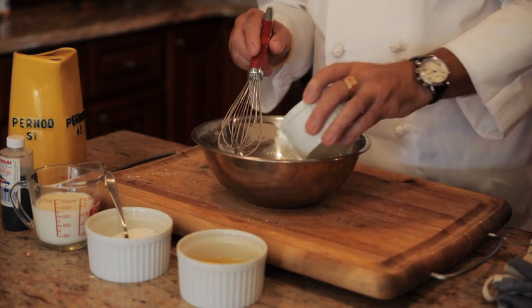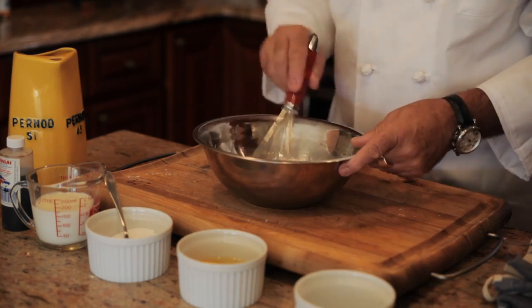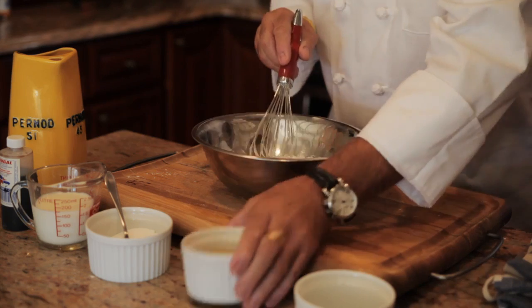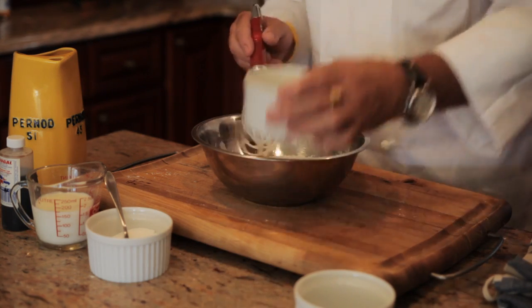I'm going to start with a cup and a half of flour, which I put in the bowl. I add two whole eggs in the middle and I start to mix.